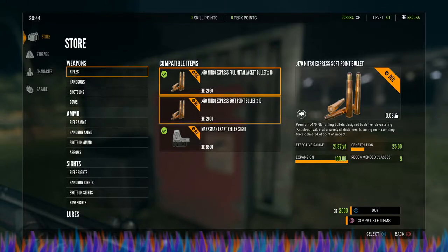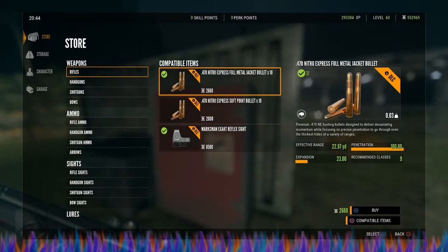It can also use the soft point, which has an expansion of 100 and a penetration of 25, but these are not as good. The soft point unlocks at a rifle score of 5,810, while the full metal jacket bullet unlocks at 6,526 rifle score.